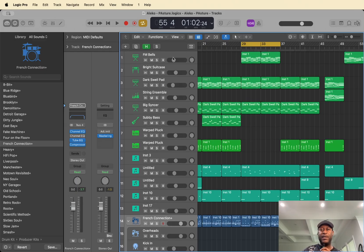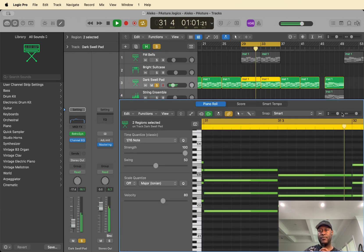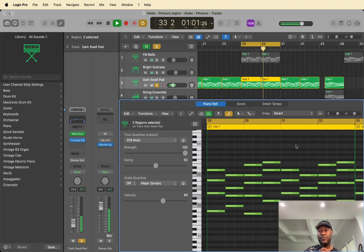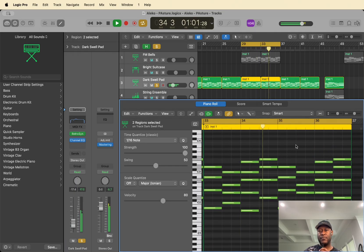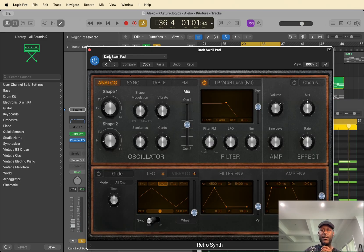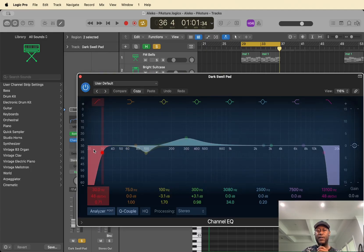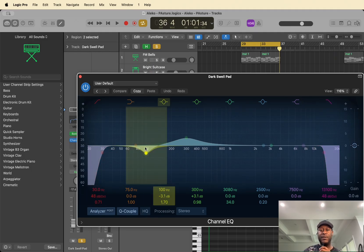Alright, so the first thing that I made on this beat is this melody here. I'm using a dark swell pad with the top end rolled off a little. And then I've got an EQ on that just rolling off the lows around 30Hz, rolling off the highs around 1300Hz, taking out a little bit of the 100Hz to make space for the kick, and adding a little warmth in the 300s.